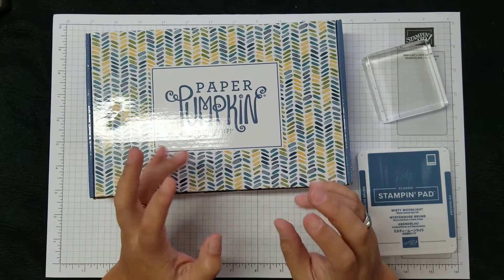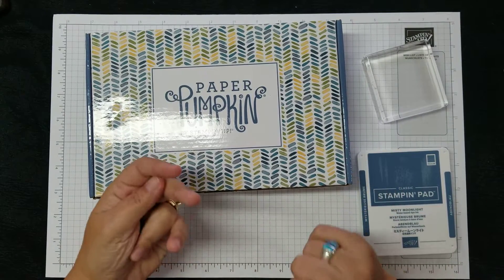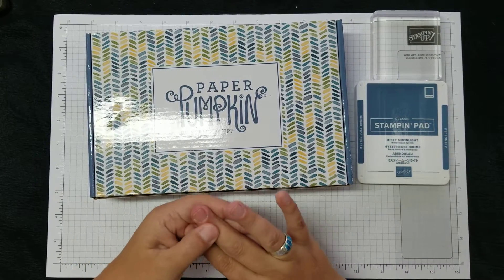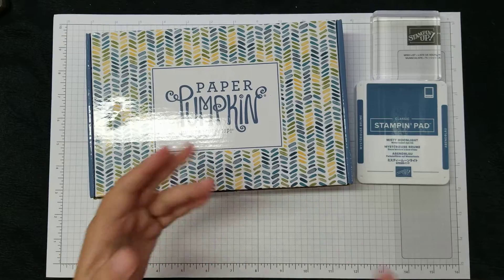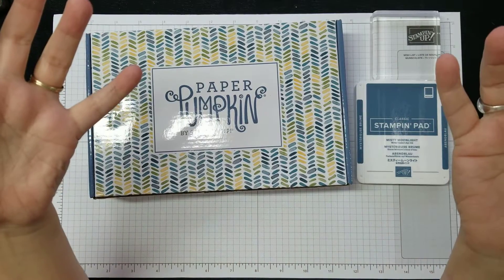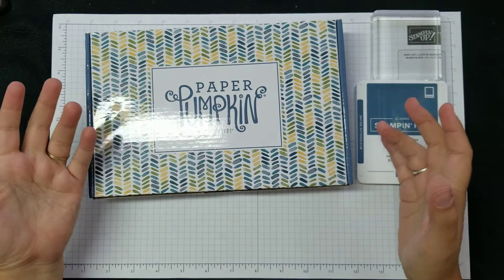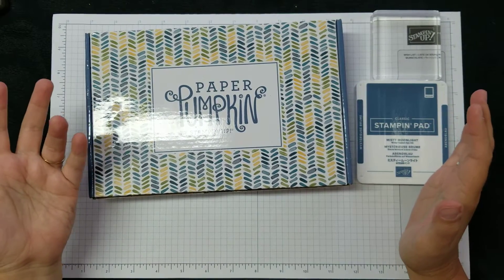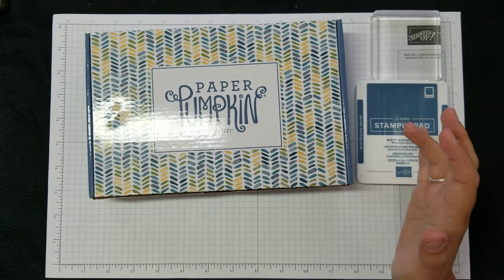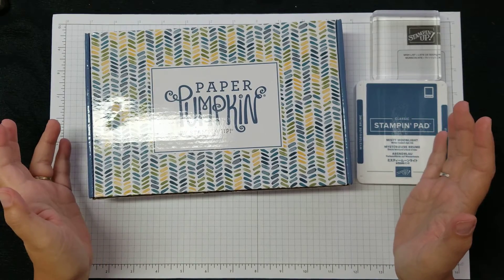I haven't opened it yet. The only thing I've done is take the shrink wrap off and take the tissue paper out. That's it. I wanted to know what ink spot so I could have the bigger pad — I don't like the little ones. So with that being said, I'm gonna open it up. We're gonna go through the kit. We're gonna make the three cards from the instructions, and if I happen to come up with some alternate projects I will do those for you.